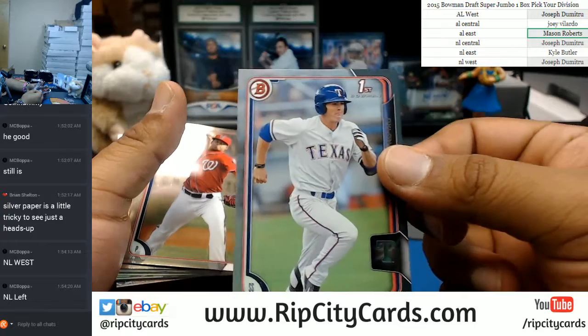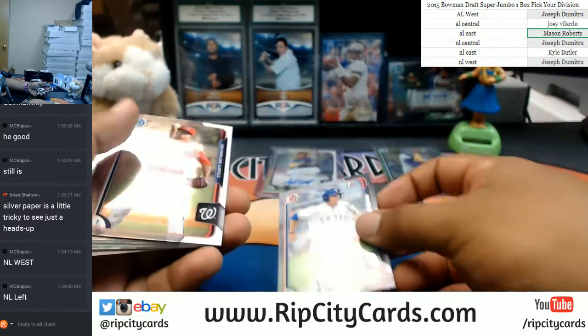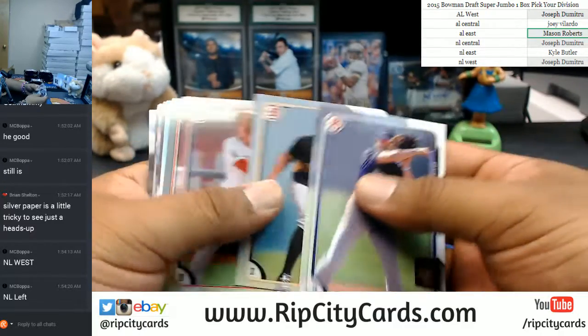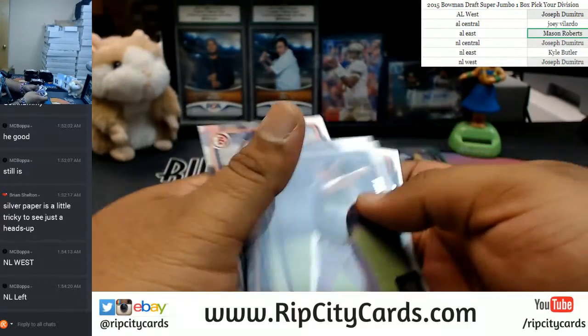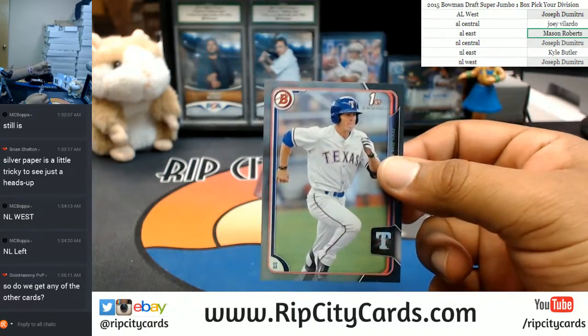I think this is the silver paper we were talking about — numbered to 499. Your boy caught it, though. It feels nice to know a little something. Now I'm not a complete amateur.